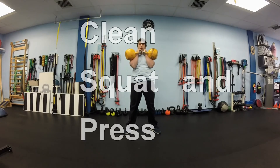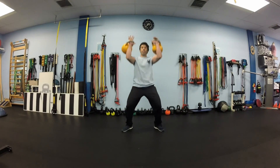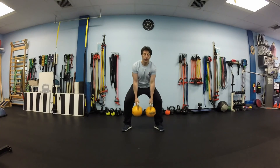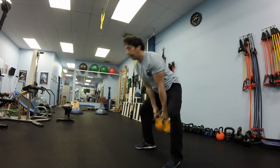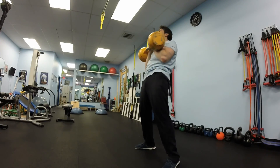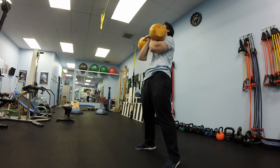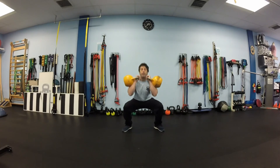Next exercise is clean, squat and press. Clean the kettlebell, squat and press it up. It's like doing thrusters but we clean in between each rep. Make sure to generate power with your legs — go down slowly, go up fast, creating momentum to make it easy on your arms.